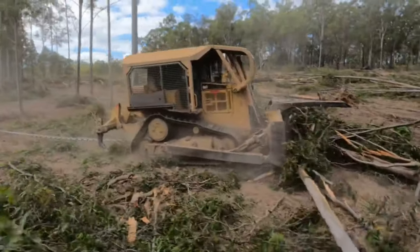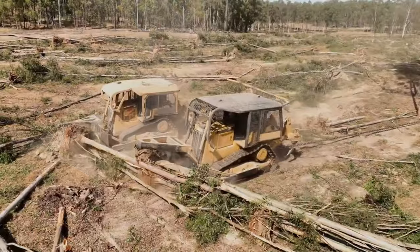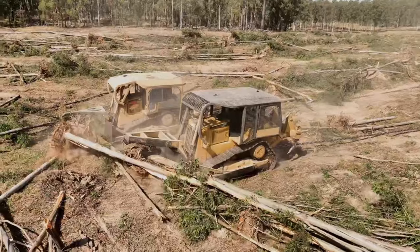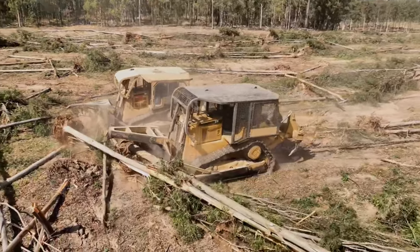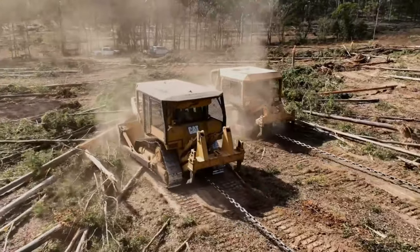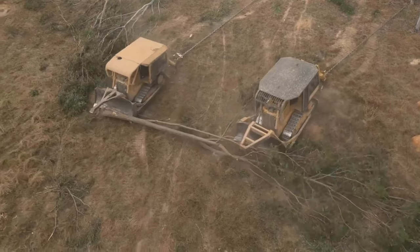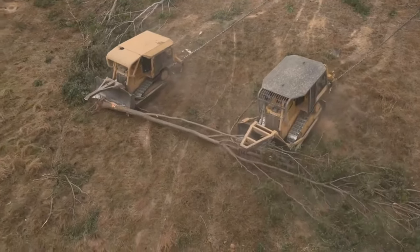In this manner, extensive woodland areas can be cleared swiftly and effectively. Of course, uprooting trees represents just the initial stage of the clearing process. Following this, bulldozers and other heavy equipment, such as forest skidders and four-wheel tractors, step in to transport and remove the severed tree trunks.